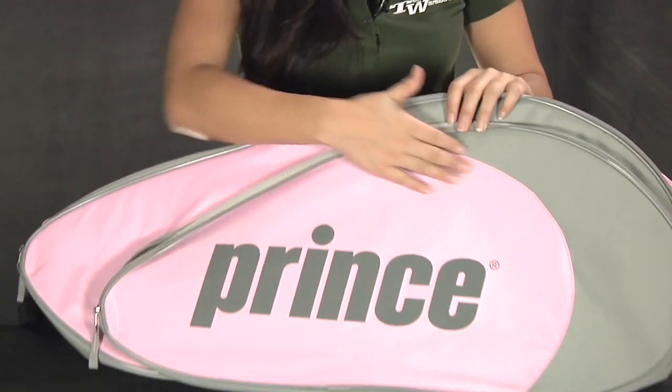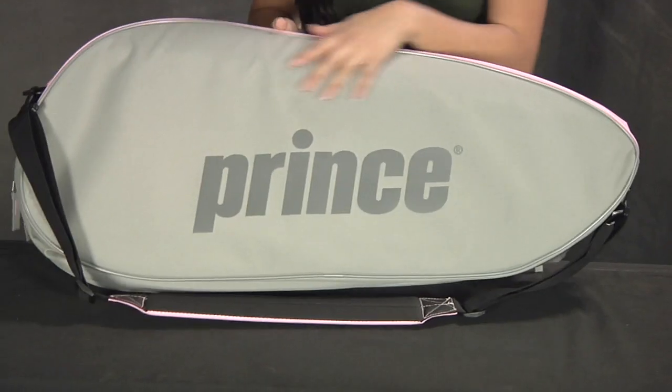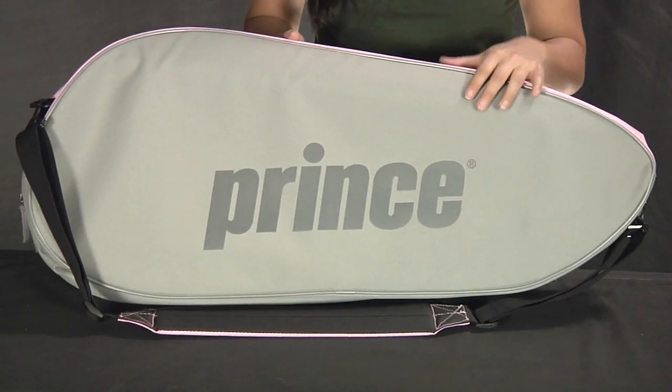Overall, a great design. They used that pink shade with grey, and just a full grey back here with the Prince logo. This was a quick look at the Inspiration 3 Pack Bag.